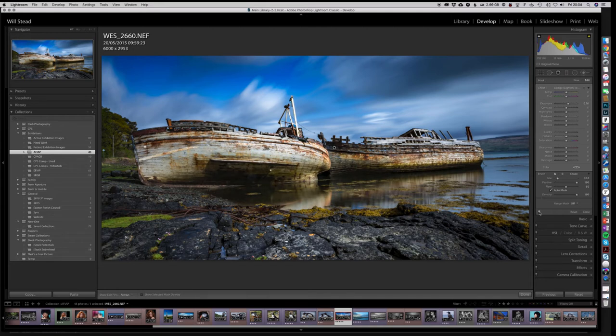That's dodging and burning in Lightroom. You can change a whole bunch of things with this tool — whiteness, blackness, shadows, highlights, contrast, color — but in this video we focused purely on dodging and burning, which is entirely about adjusting exposure.